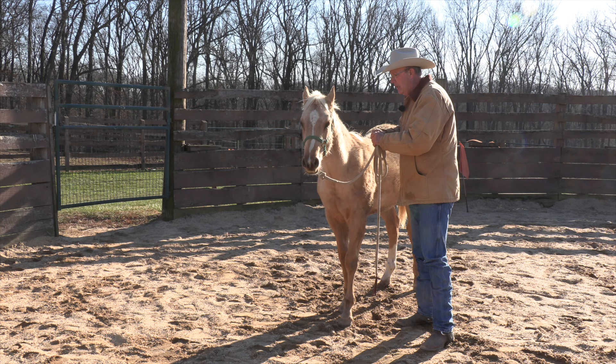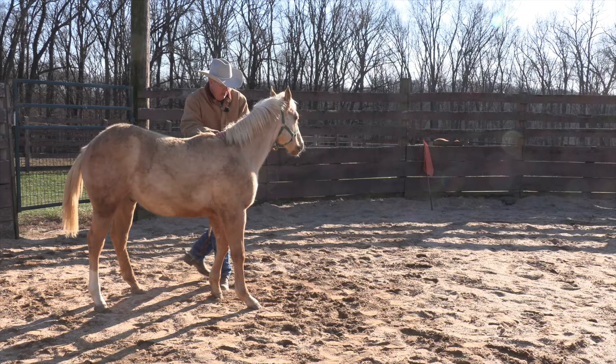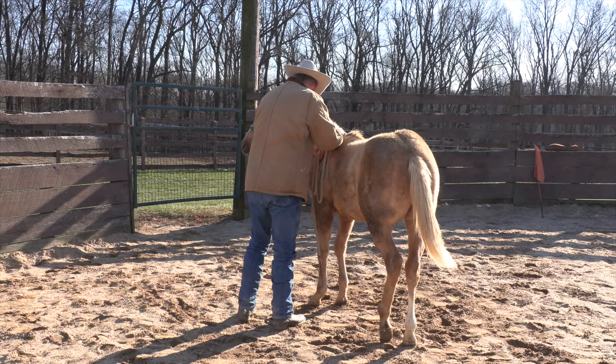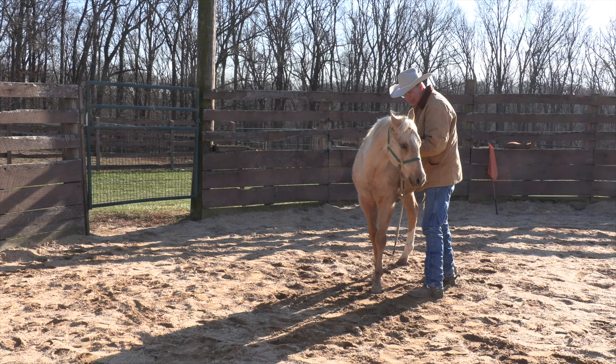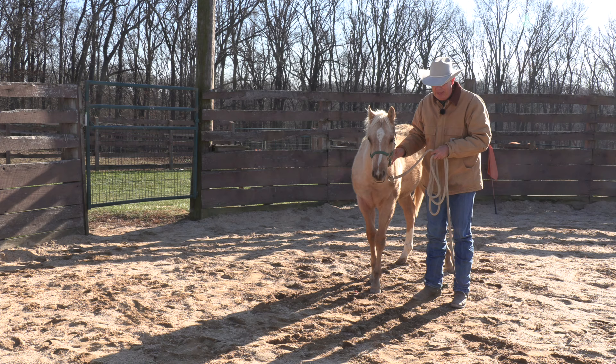I'd like to be able to do this — I don't know what he'll do, he's never done this before — but let's see if we can take his head off to the side and see how he feels about that. He's trying to figure it out. Give him a second to stop moving his feet and to come over to me with his head. There you go, thank you Buddy.